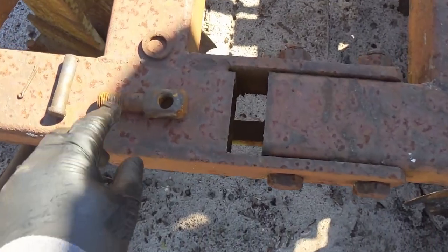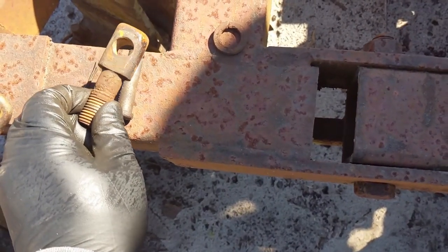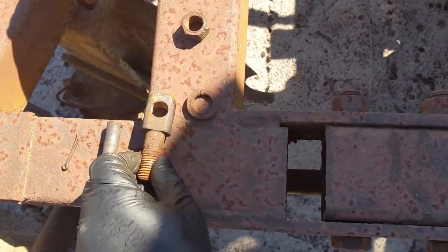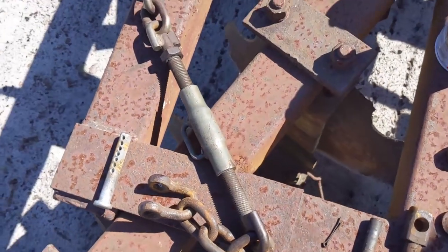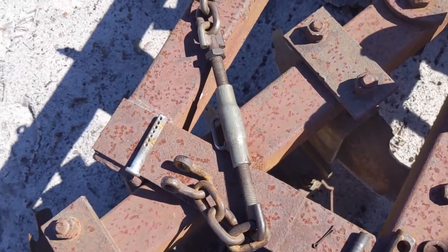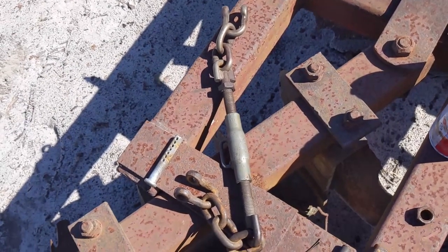We have this attachment point right here — that's the one I moved before. I went ahead and took that off so I could clean up the nut, the washer, and then we've got this other turnbuckle here. I've already run it out, so I'm going to go ahead and shoot it with some oil and then get some grease on it to protect it.